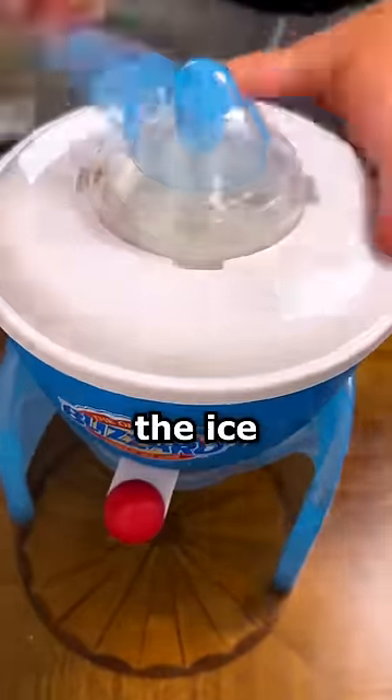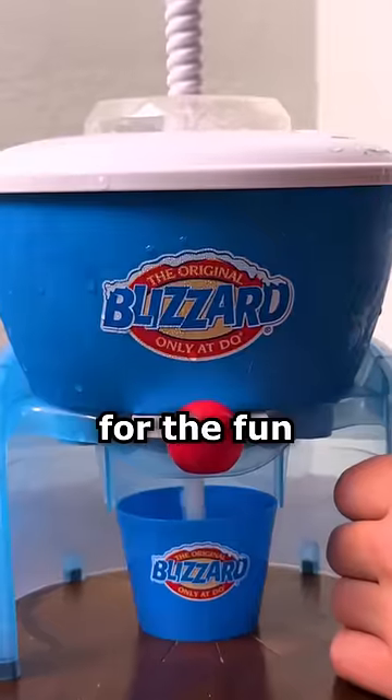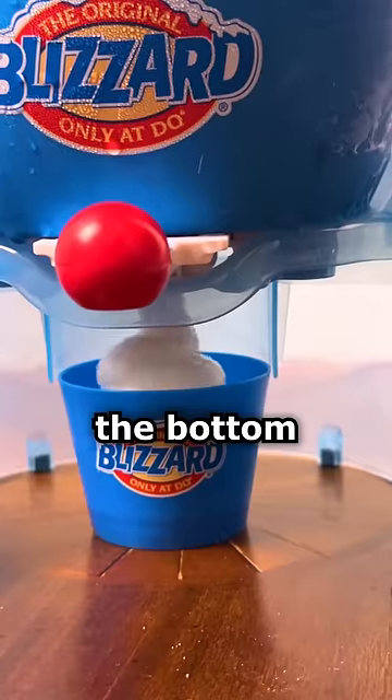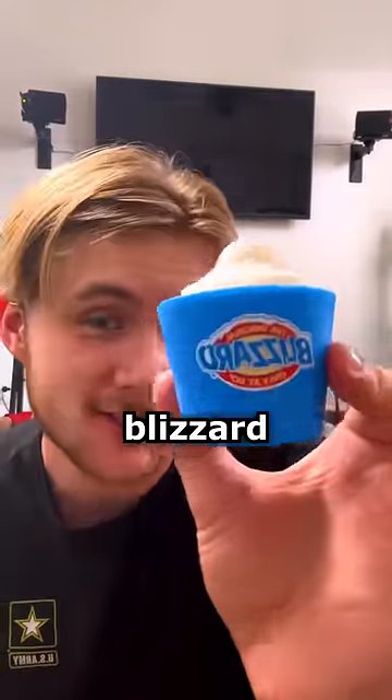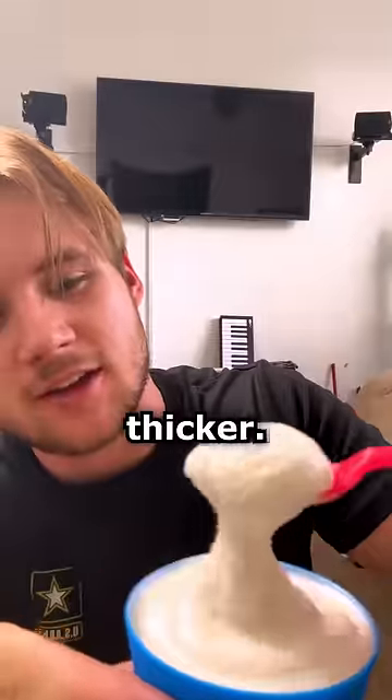When I twist the top it spins inside the ice cream and mixes around. Now for the fun part — you put these little Blizzard cups at the bottom and the ice cream comes out like it's an actual ice cream dispenser. 10 year old expired Blizzard ice cream — I'm sure if I kept going it would be thicker. Here goes nothing.